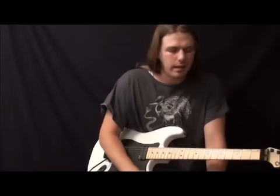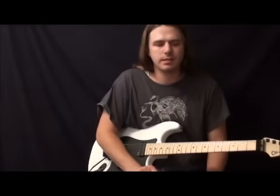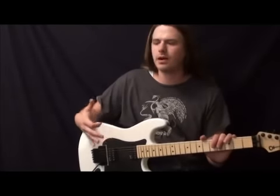All right, guys, that was the lick. I hope that you liked it. Paul Gilbert's a humongous influence of mine — probably most of the people who watch my videos would love Paul Gilbert, because he's such a cool guy. What he teaches, and even just talking about his gear — I love listening to him. He makes everything fun.